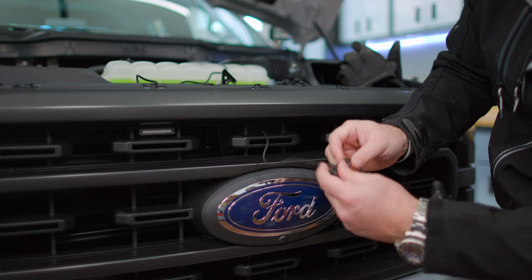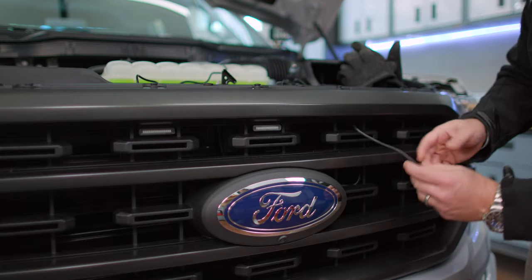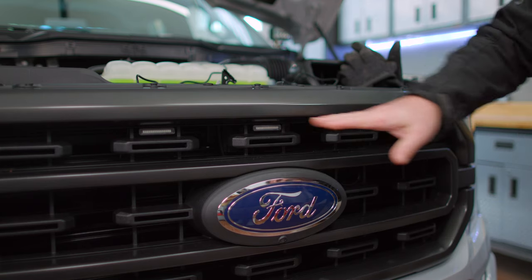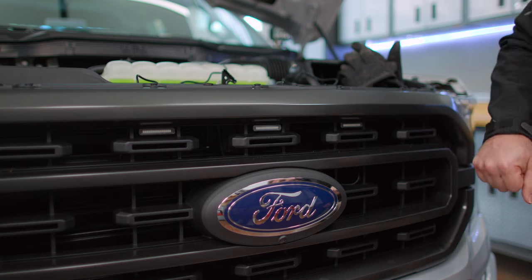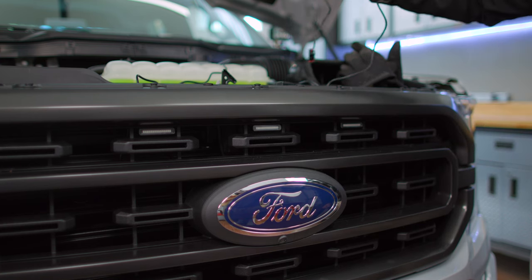We'll do the same thing for the remaining lights. Now for our last light. So now we've got our lights mounted inside the grill and we've got our light harnesses run into the engine bay.